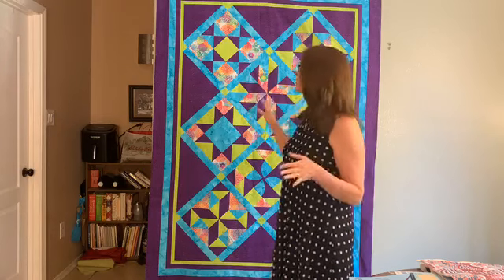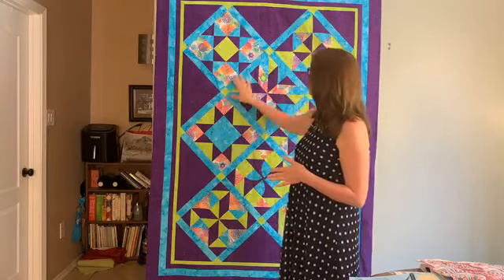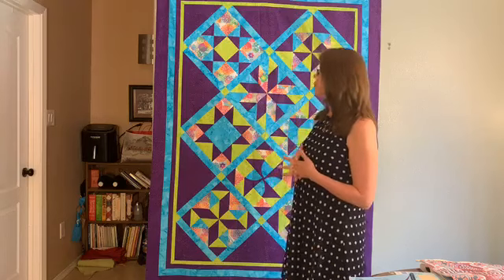I also include pressing instructions, seam guide information, and tips on what to put together first. On the video, we walk through it together and you get a full demonstration of exactly how to pin, how to ease, how to put pieces together so your blocks will be really accurate. I was so impressed with the Westerly locking ruler system because my blocks were super accurate and fit together so nicely.